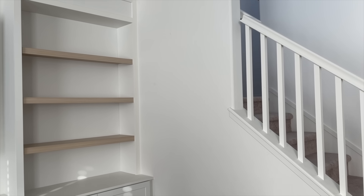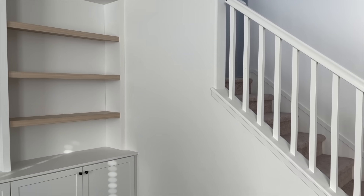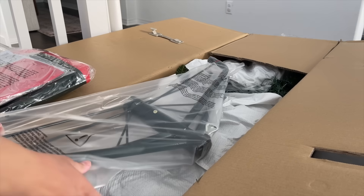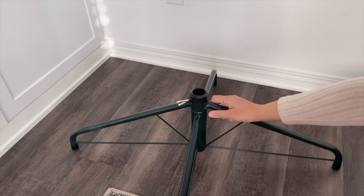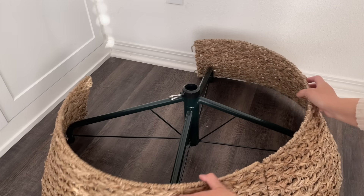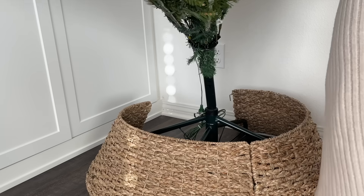King of Christmas was kind enough to send me one of their Christmas trees. I got the 8-foot Alpine Fir artificial Christmas tree, and it comes pre-lit, which is such a lifesaver. Unfortunately my tree collar from Walmart didn't fit, so I either have to get a new tree base or hide the opening in the back — I'll see what I end up doing.